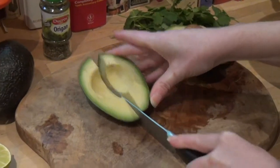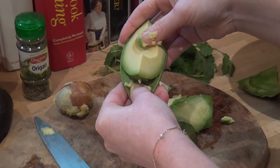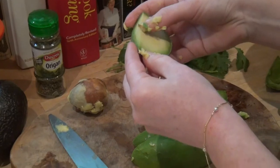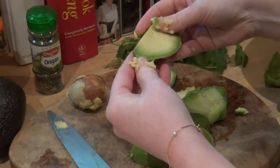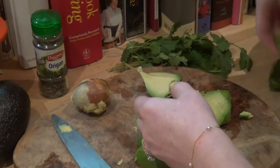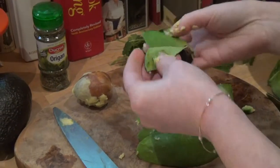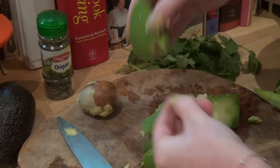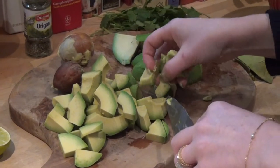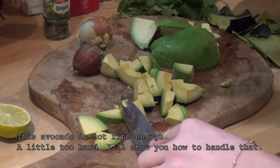Cut your avocado into sections — actually, fingers are way easier. Just pull it apart. When you pull it off like this, that's how you know it's perfectly ripe. Once you get the seed out — this big one — it should just sort of pull off, and that's really the perfect ripeness. Don't forget the little knot on the bottom; take that out too. Once you've peeled your avocados, go ahead and cut them into little pieces and stick them in your bowl. We're going to mash them up with a fork in a little bit.